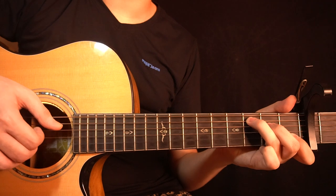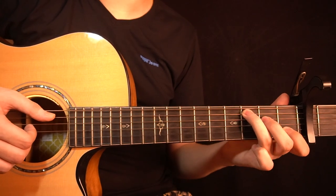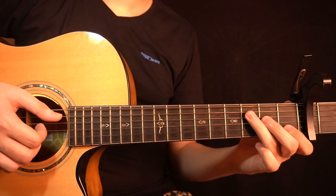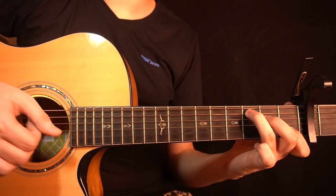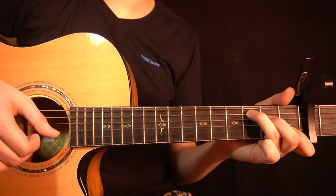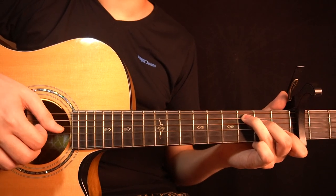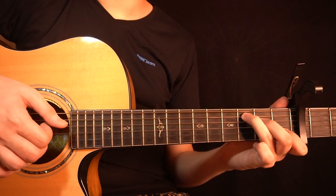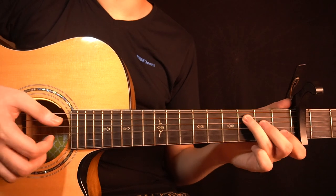Then you change to a C major chord — 3rd fret of the A string, 2nd fret of the D string, open G string, and 1st fret of the B string. You start by playing the bass note on the 3rd fret of the A string, then the open G string and the 1st fret of the B string together. After that you play the 1st fret of the B string 2 more times. Then, while holding the chord, you pluck the A and B string together, then the D string, the open G string, and the 1st fret of the B string. So all together you get this.